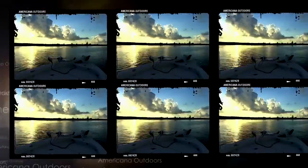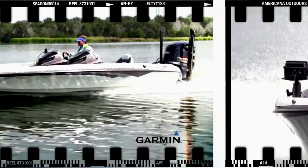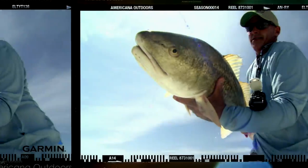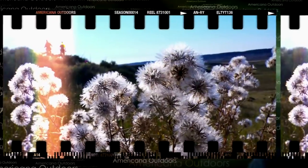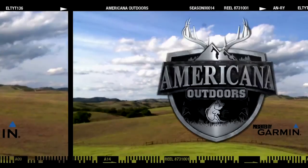From Careco TV, one of the longest running outdoor programs on television today, exploring the country and the coast in search of adventure. From the mountains of the great northwest to the shores of the Atlantic Ocean, this is Americana Outdoors, presented by Garmin.